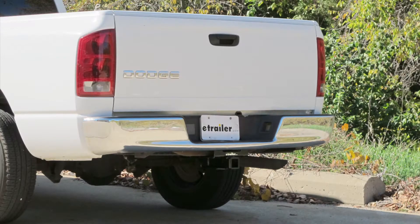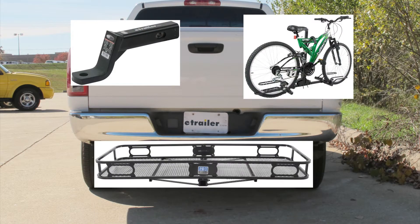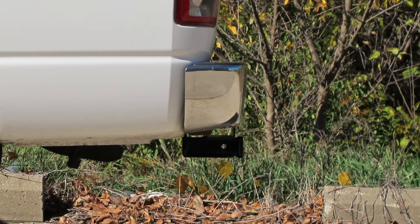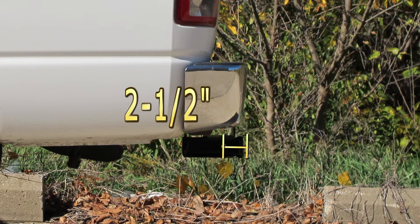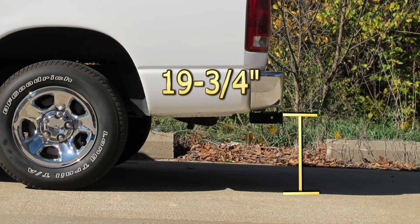Here are a couple of measurements that will assist you with selecting accessories for your new hitch, such as a draw bar, a bike rack, or a cargo carrier. From the center of the hitch pin hole to the outermost point of the bumper is 2.5 inches. From the top of the receiver tube to the ground is 19.75 inches.